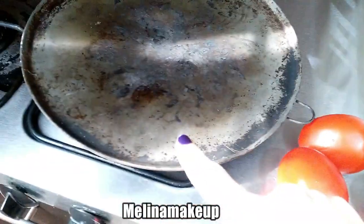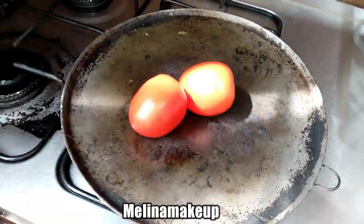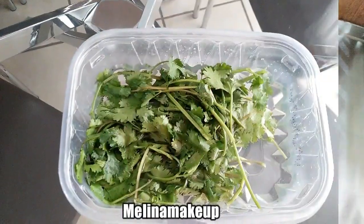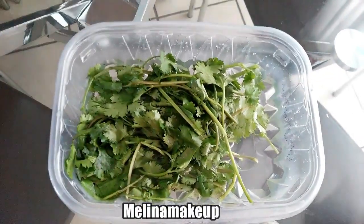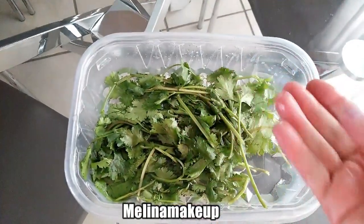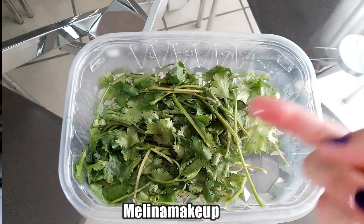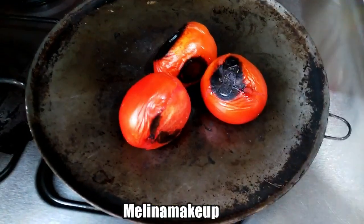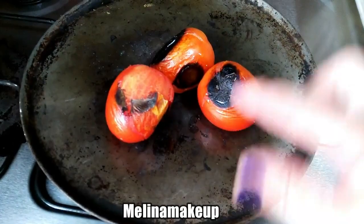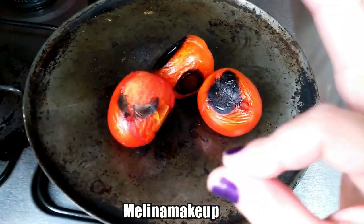En un comal vamos a poner los 3 jitomates a asar, los vamos a poner a asar que queden bien asaditos, como si hiciéramos una salsita. Mientras los jitomates se van asando, voy a poner a desinfectar el cilantro porque va picado y lo vamos a echar a la birria. También voy a ir picando los limones y la cebollita. Vean nuestros jitomatitos, ya casi están — deben de estar bien asaditos porque después los vamos a pelar.